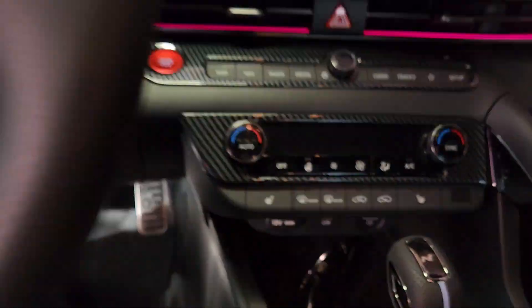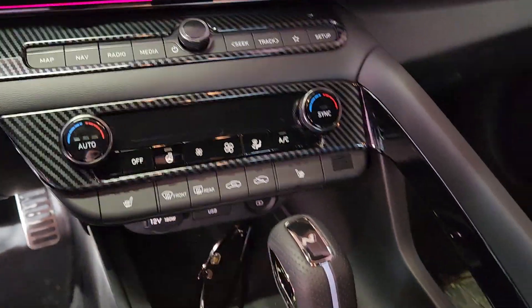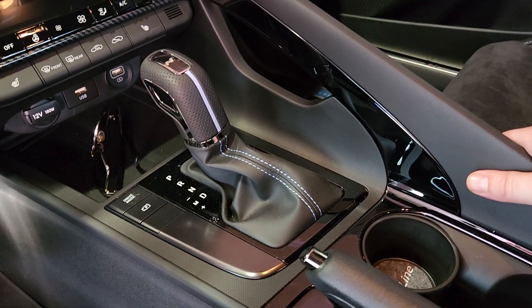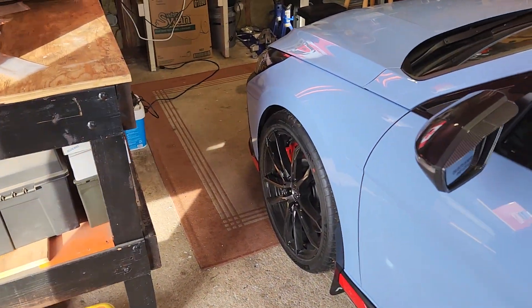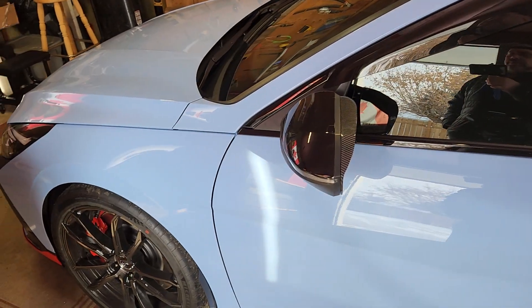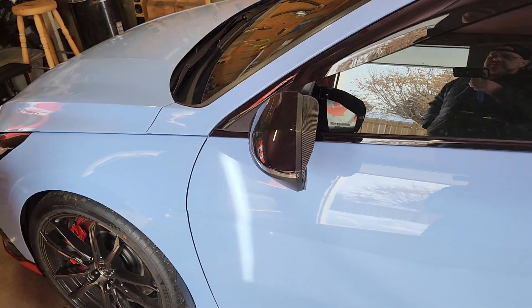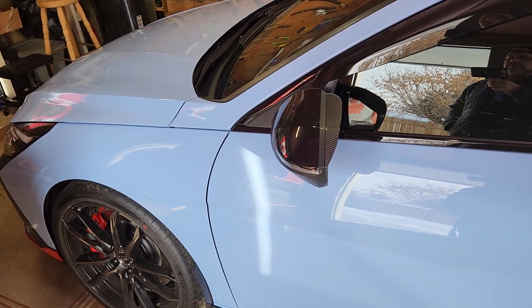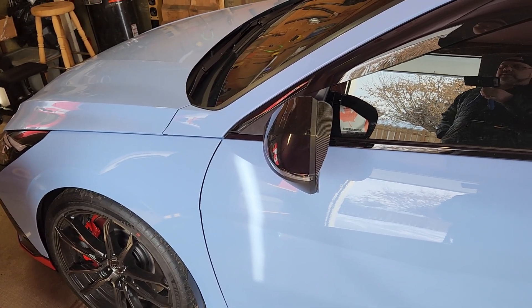Voila — more carbon fiber to the interior. Looking forward to the next piece showing up and getting the cup holders and everything. I did go ahead and order some other parts, more on the performance end of it — not tuning-wise, just drivability-wise. I'll save those for another video, and those are going to be coming up here soon.